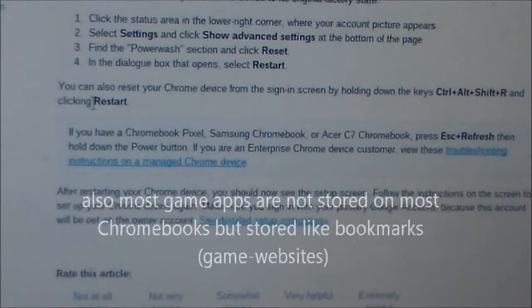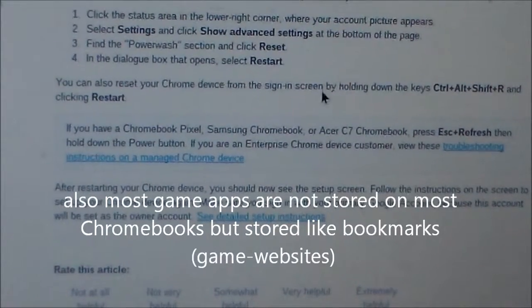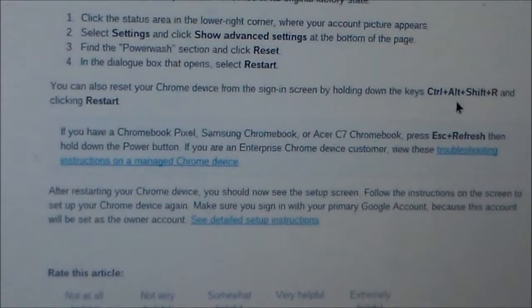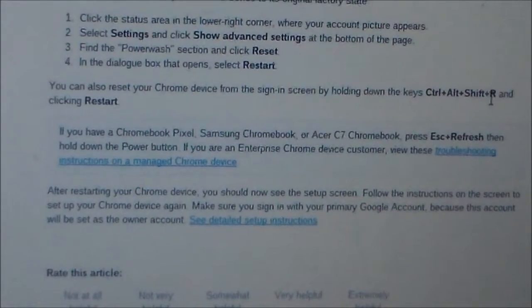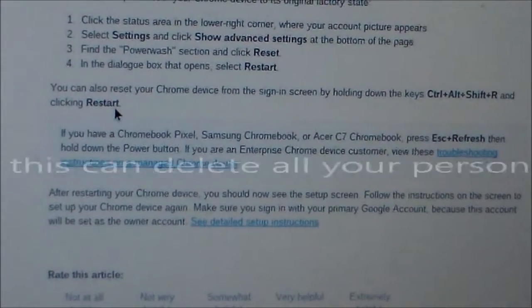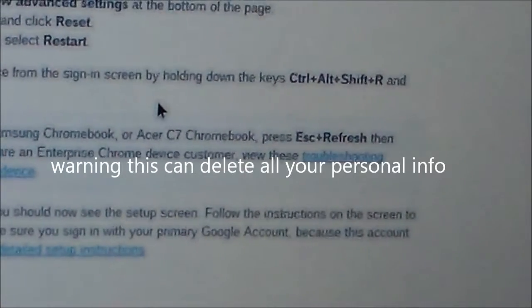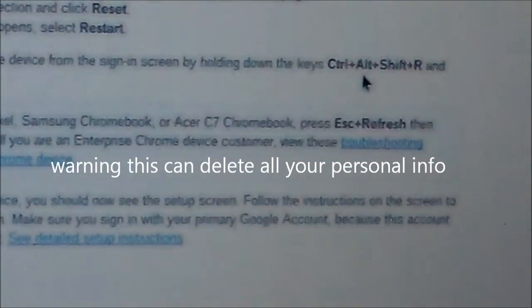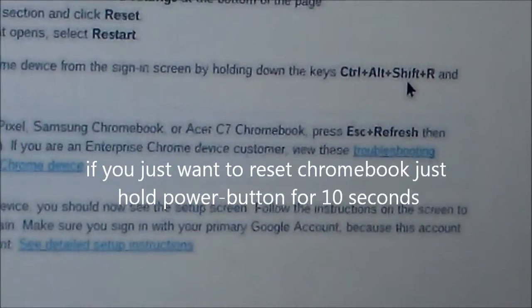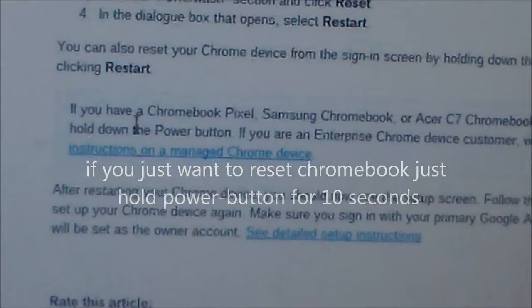Now, you can also reset your Chrome device from the sign-in screen by holding down the keys Control-Alt-Shift-R and then clicking Restart. Holding down Control-Alt-Shift-R at the same time will give you the option to restart it.